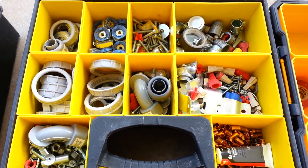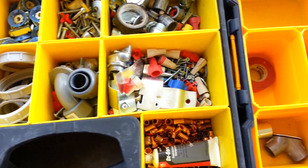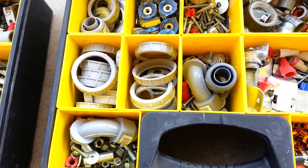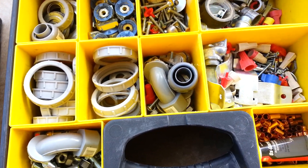Working as an electrician, there are more parts and pieces than any other trade — versus a plumber or an AC tech or something like that. We have more types of materials and pieces that we use on our installations than any other type.